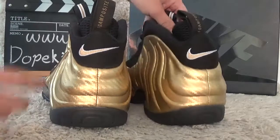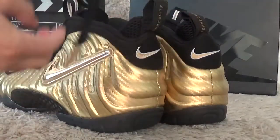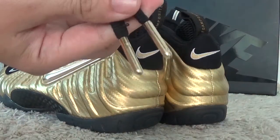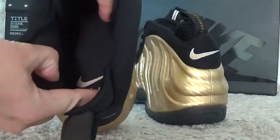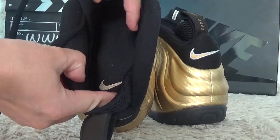Let me show you the inside. Here is the shoe laces. And for the inside, we also can get a white black color shoe pad.